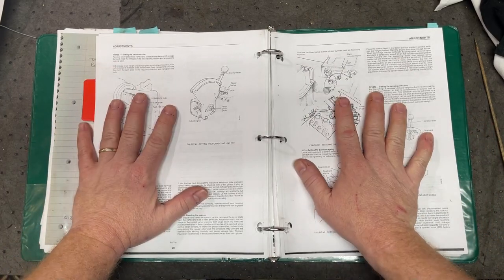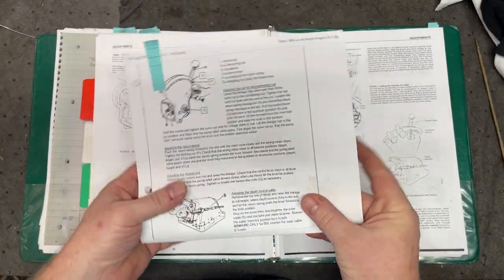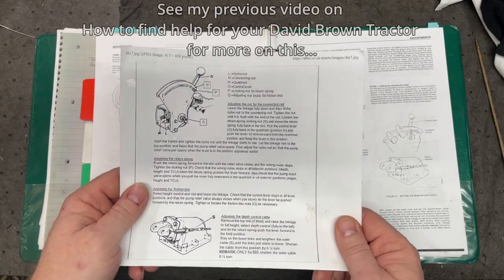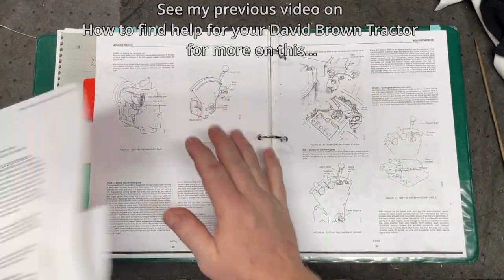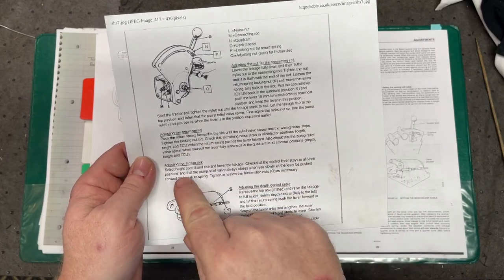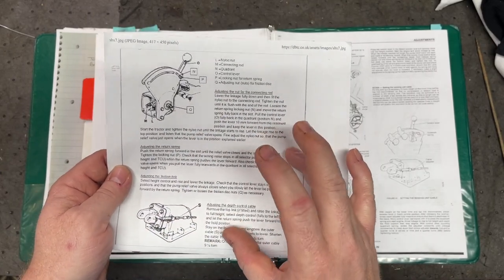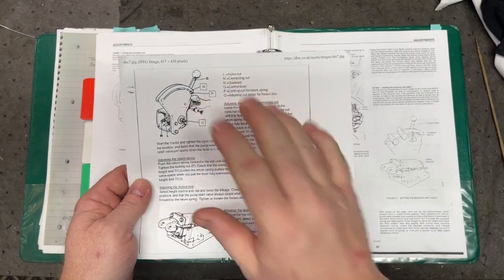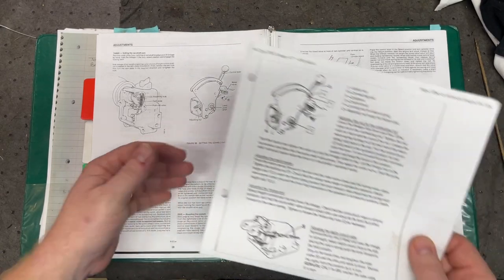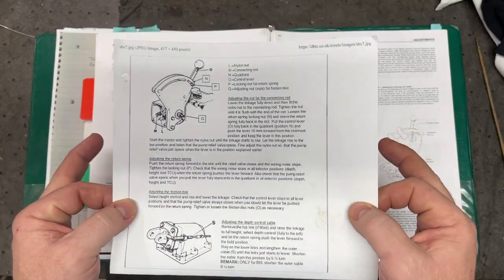These adjustments are covered in the service manual, but there's also a one-sheet document you can get from the David Brown Tractor Club website. It covers the adjusting nut for the connecting rod, adjusting the return spring, adjusting the friction disk, and adjusting the depth control cables. This document comes from experts with field experience on these tractors and, in my opinion, supersedes the service manual. I highly recommend going by the David Brown Tractor Club directions for the Select-O-Matic hydraulic system.